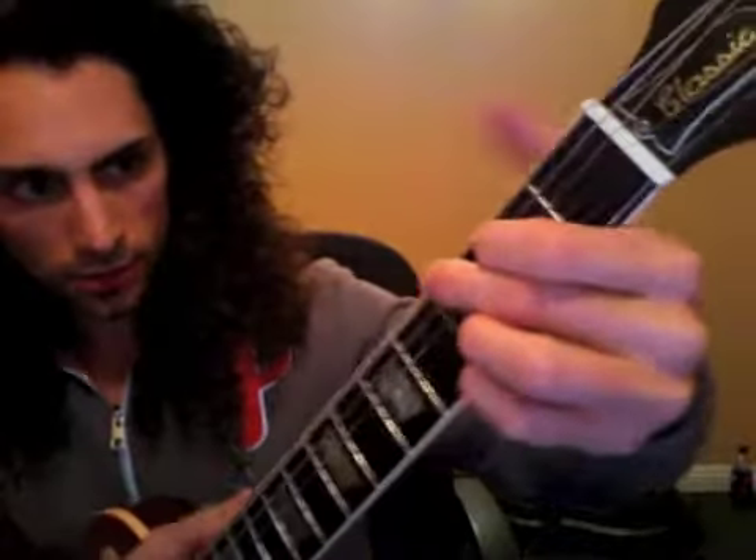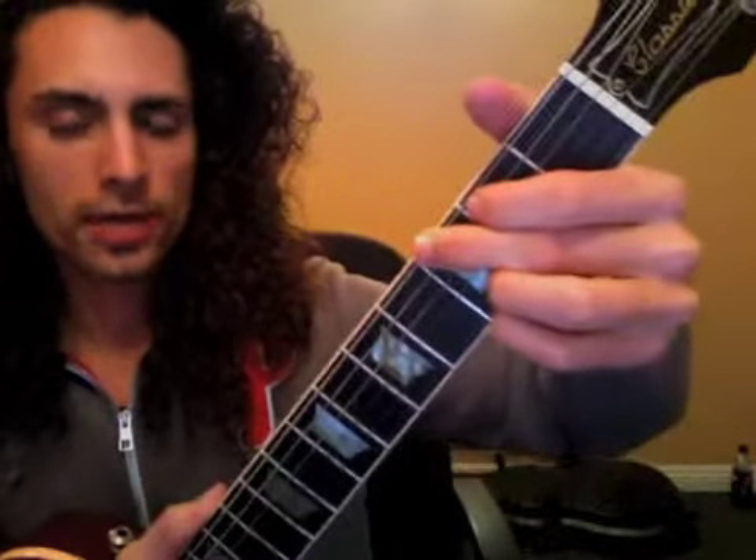Quick recap of everything we discussed. Let's start off with the chord transitions. When we're going G to Cadd9 to D to E minor, we want to have one motion for each chord.